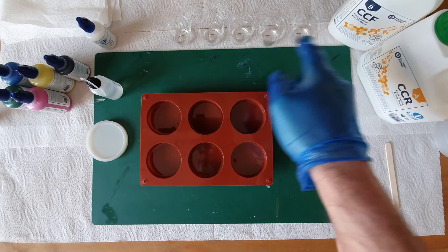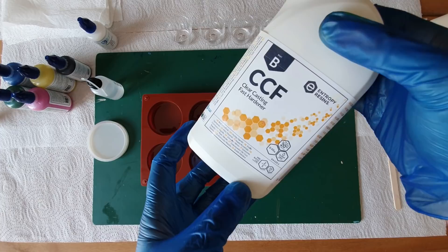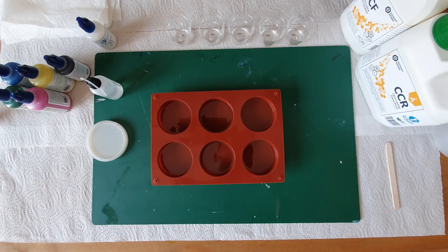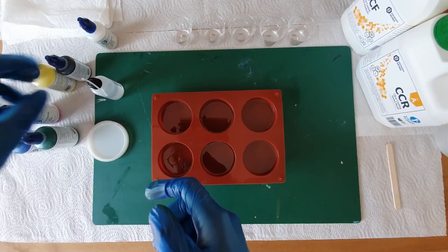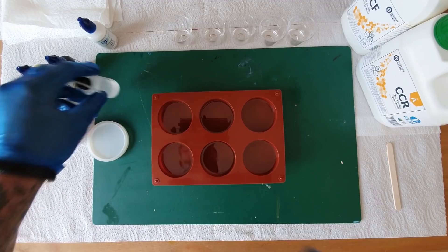We're using again the Entropy Resins - that's a two-to-one ratio. I find this is the right viscosity for what I kind of want. So we're going to start - we're using Armourart pigment pastes again and we're going to be making our own kind of alcohol ink using the 99.9% isopropanol, and I've put that into a smaller needle bottle.